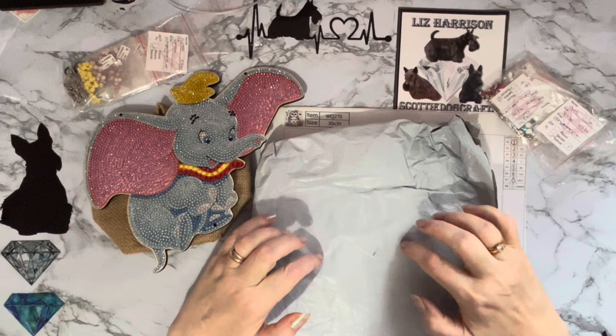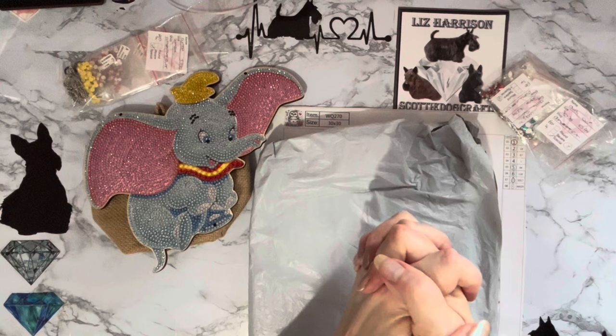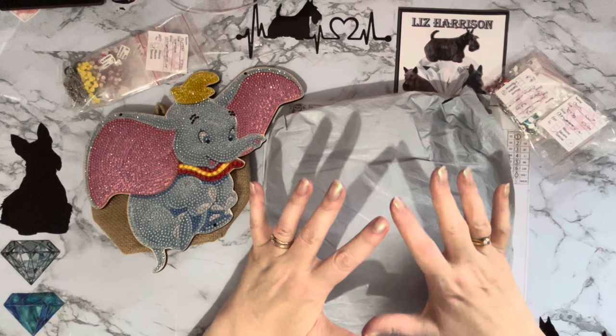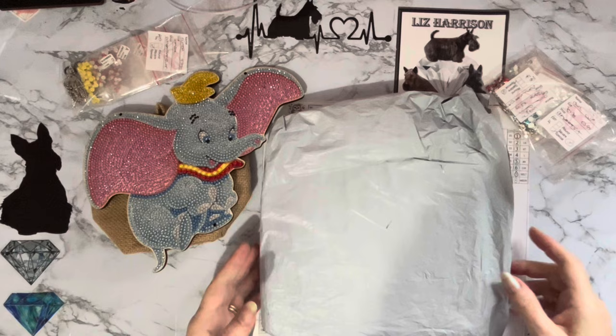Hi everyone, Liz here, thanks for stopping by. I've got an unboxing to do today and this bag has got a box in it, so I think we could have a lovely project. These have been sent to me by the wonderful people at diamondartgift.com. I've been showing their products for quite a long time now and they've all been absolutely wonderful, so I can't wait to see what we got this time.